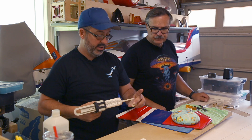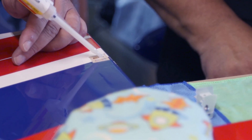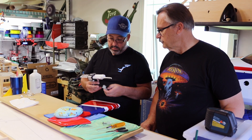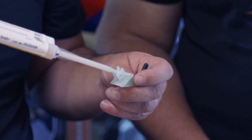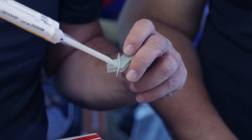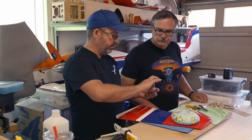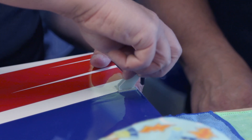We're going to lay it in the slots here - a nice bead in there, doesn't have to be anything too crazy. Get our control horn and we're going to do the same thing we did on the elevators. If you haven't seen the elevator video yet, go check that out - it covers the method for sanding, cutting the covering, all the prep work. It's all the same, even on the wings and ailerons.